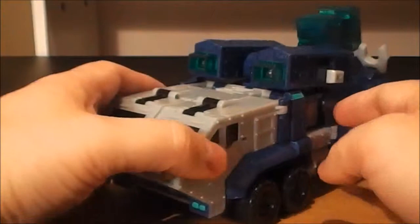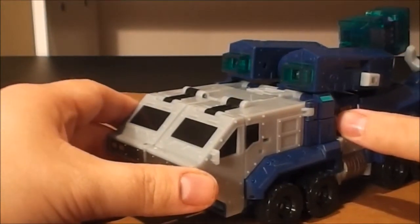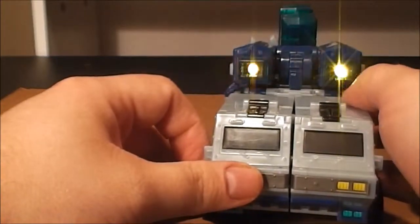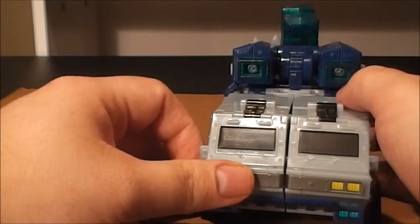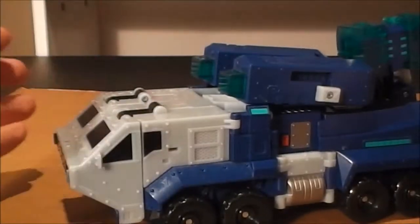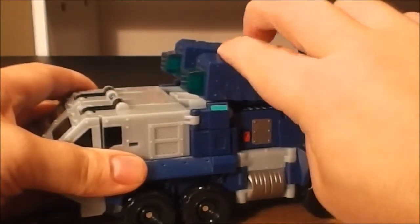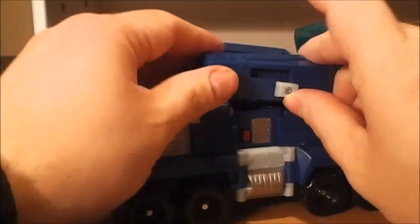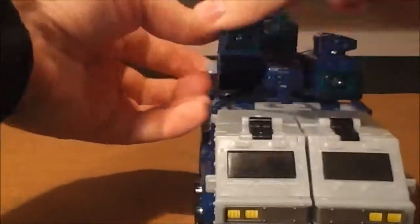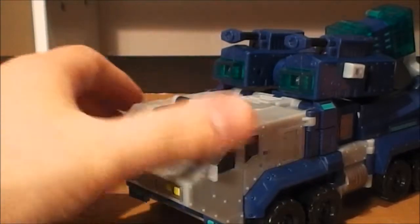He does have lights and sounds — there's a little red button here, you press that and it activates. He's got a bunch of hidden weapons in this mode which I always like on Transformers. To deploy his two guns, push up, pull out — same thing on the other side — and there he's got two guns sticking out.